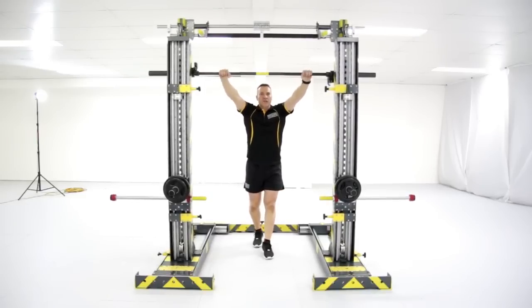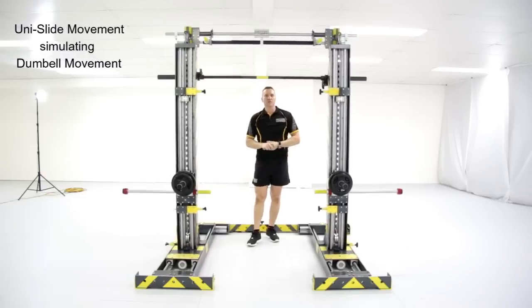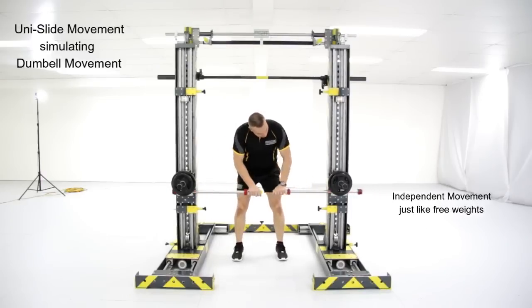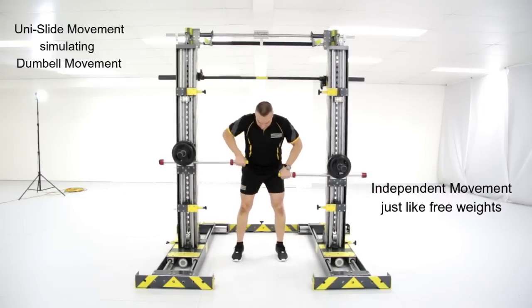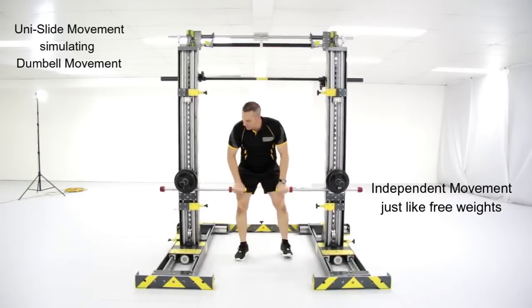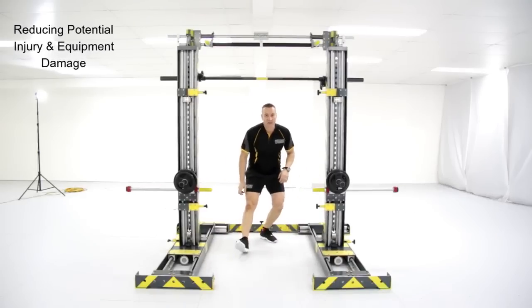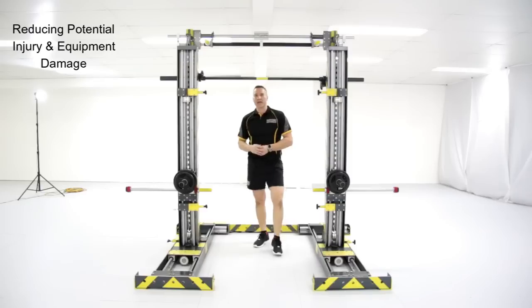In addition, the Schwede machine also has a unislide fit, which simulates dumbbell movements and requires stabilisation without cleaning heavy dumbbells. So you can see each arm works independently — up, down and unilaterally, just like free weights. Then lock safely without dropping the weights, unlike regular dumbbells, potentially causing injury and equipment damage.